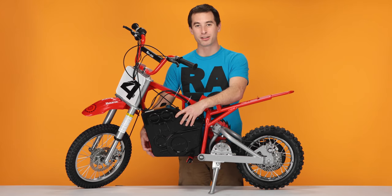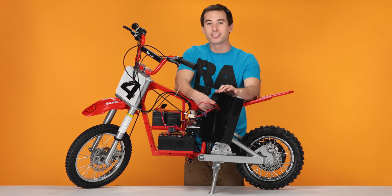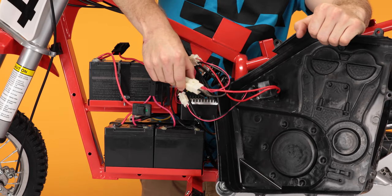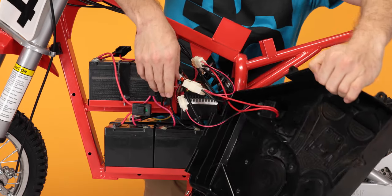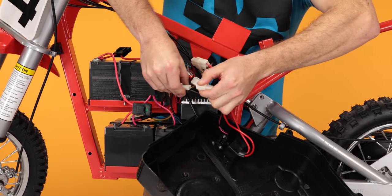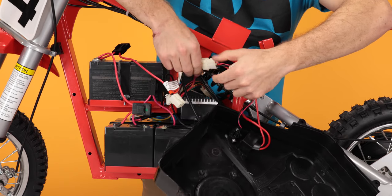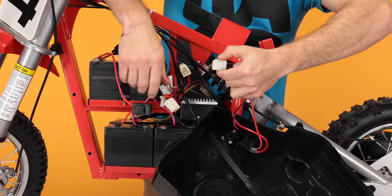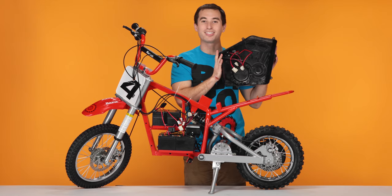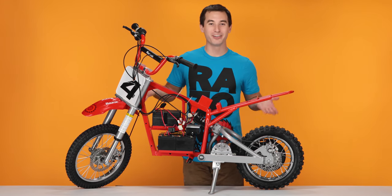Now we can remove the left side of the box by sliding it straight out. You'll notice there are wires holding it to the bike. We have to disconnect the plugs here, here, and here. To disconnect these plugs, pinch the connector and pull straight apart. Do the same for the other two. Now that the plugs are disconnected, take the cover and save it for later. And that concludes step one, removing our fairings.